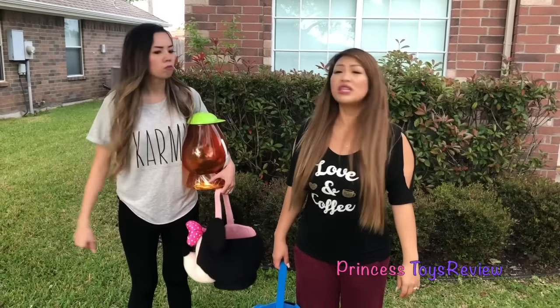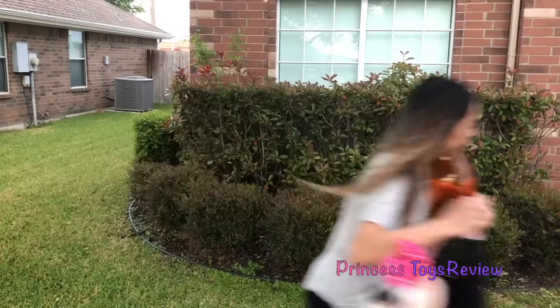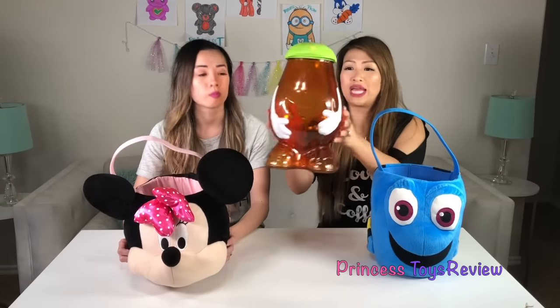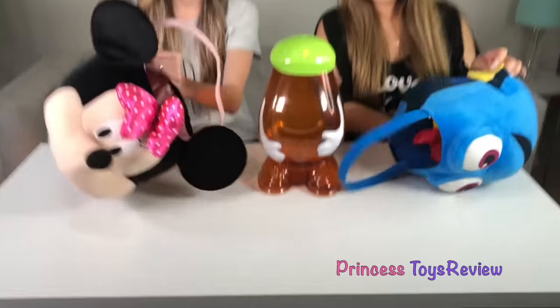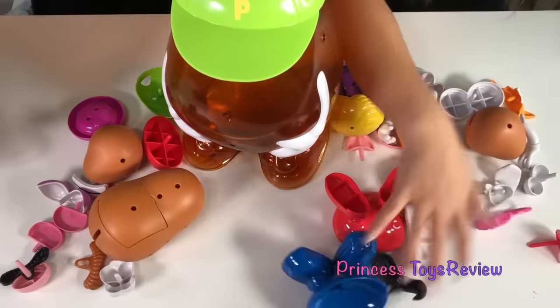Yeah, I think so too! Now let's go inside and help put Mr. and Mrs. Potato Head back together, kids! Alrighty! So we're back inside now and we are going to help put them back together! First, let's dump out all the pieces! Whoa! Wow! So many pieces!